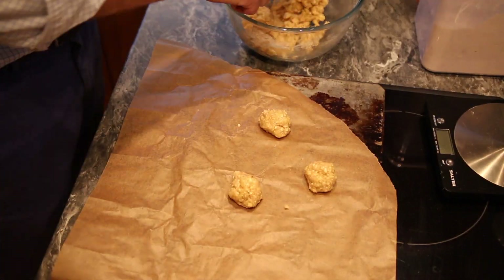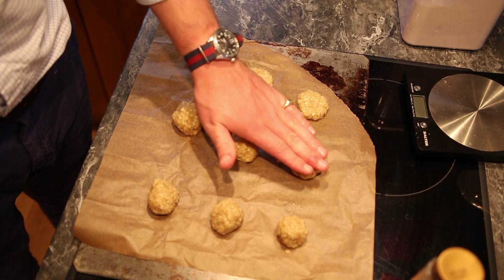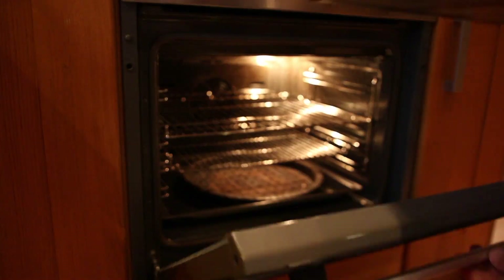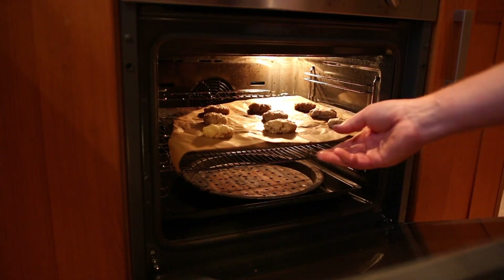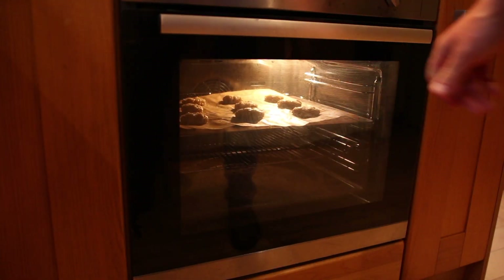Roll them into nine equally sized balls, get your baking tray and flatten them in a grid three by three, ready to go into the oven. Now take your cookies and pop them in your preheated oven and hand the dirty bowl to any small niece, nephew, or child you've got knocking around.